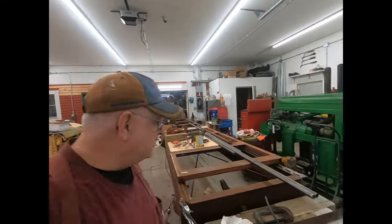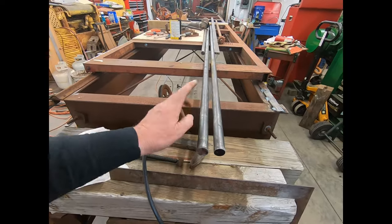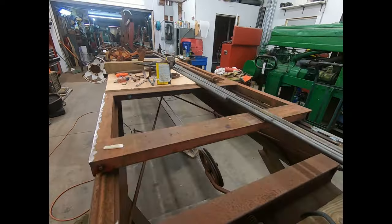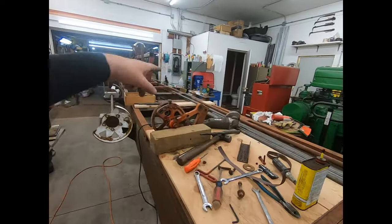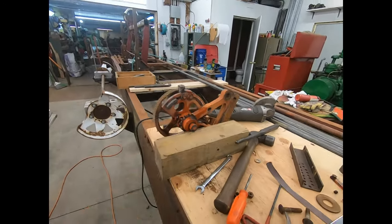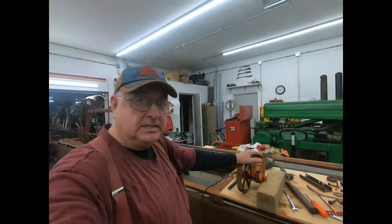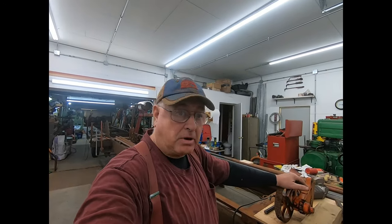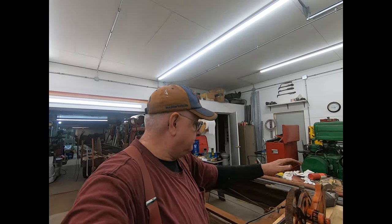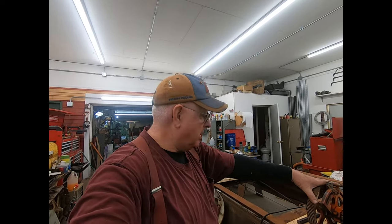Welcome back to the channel everybody. Today I just got back from getting a 20-foot section of inch cold rolled steel. You saw the other stuff I bought in the last video. A friend got it for me - he's in Hiram, Denmark. Eastman's welded treated me pretty good on it.